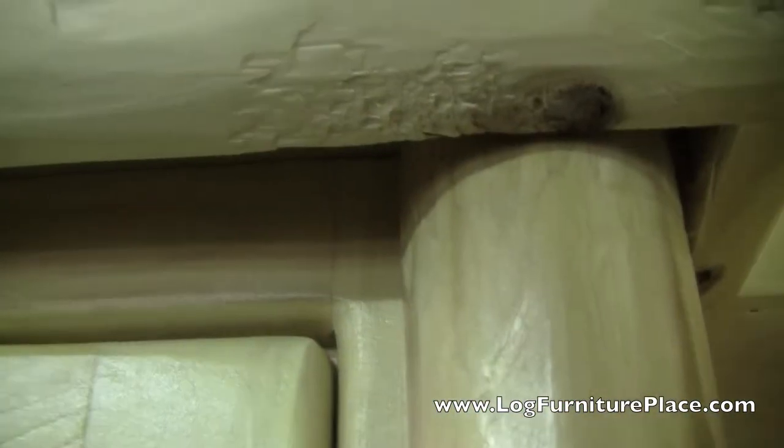The door to the medicine cabinet features a mirror insert and the door opens smoothly on hidden euro hinges.